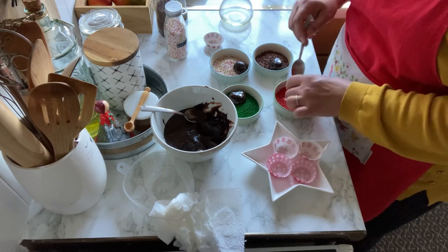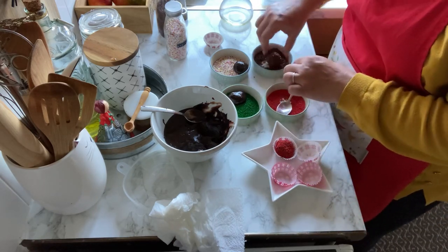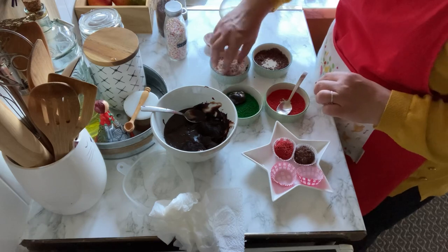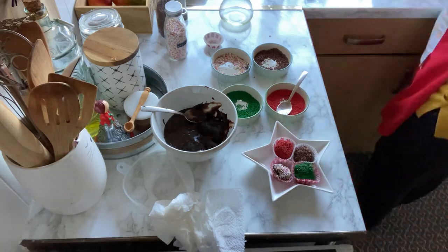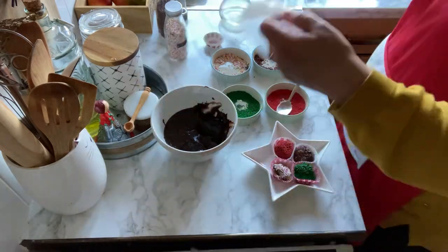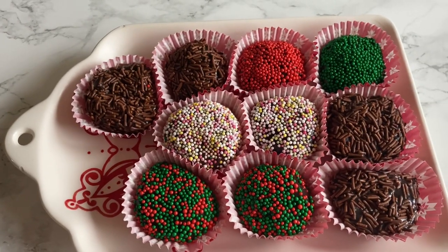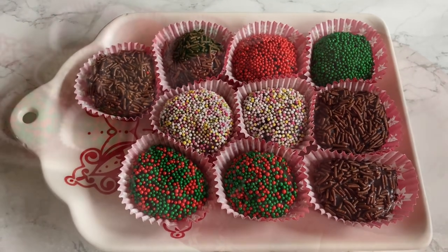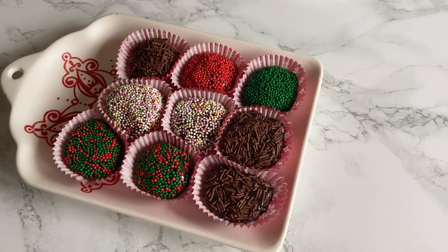Christmas lights are all around — I can see them now. It's like they spell your name. It's insane. Now we're back here once again. Holidays and cheer. But now I've got my eyes set on you.